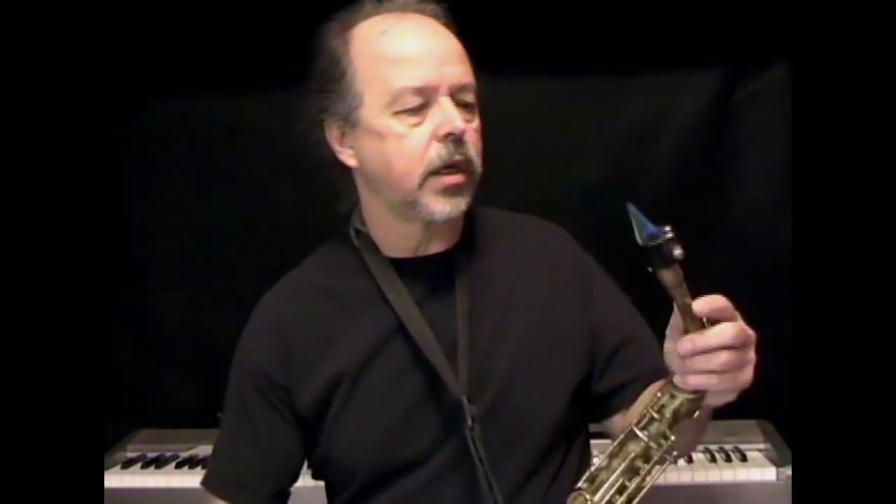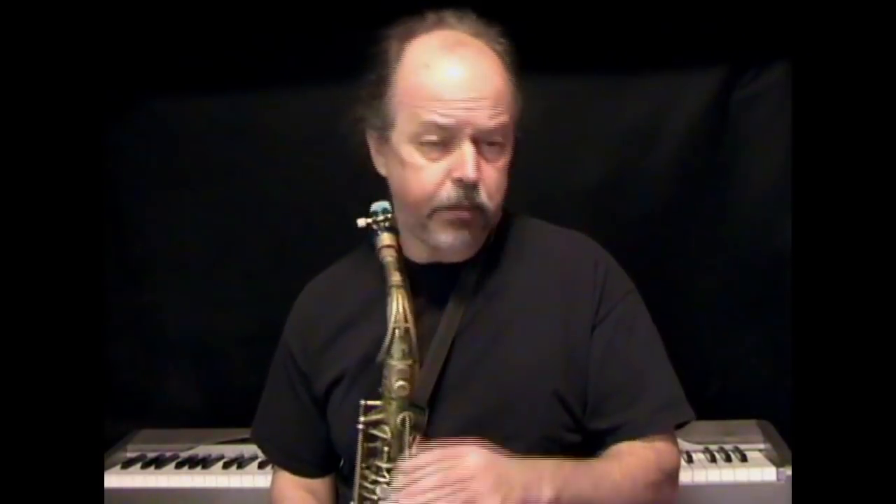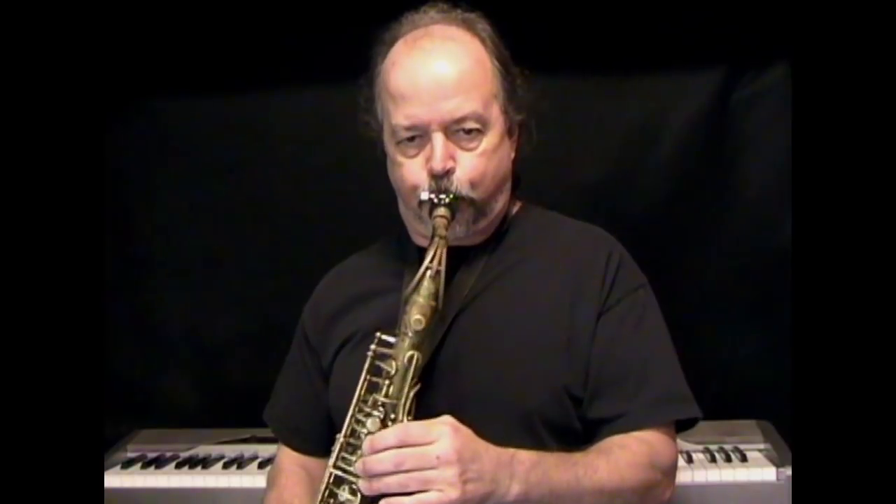Another thing that can affect the sound: maybe you're not getting to the sweet spot on the reed. In my beginning sax series I cover exactly how to locate that sweet spot — you want to find the part of the reed that gives you the best sound. If you get too much mouthpiece in and go too far up on the reed, you get a honky, quacky, nasty sound. If you go too far toward the tip of the reed, you start closing off the reed. I'll find the sweet spot — and there it is, that sweet sound.